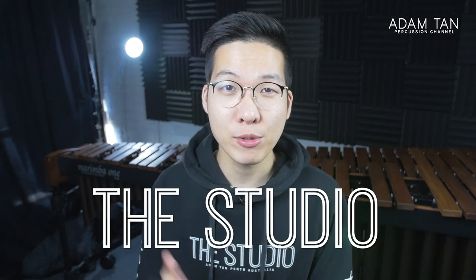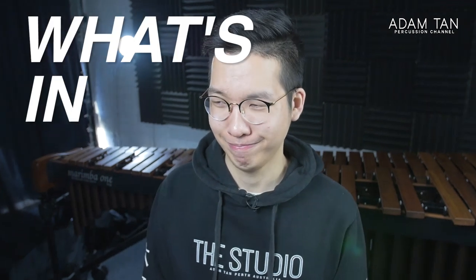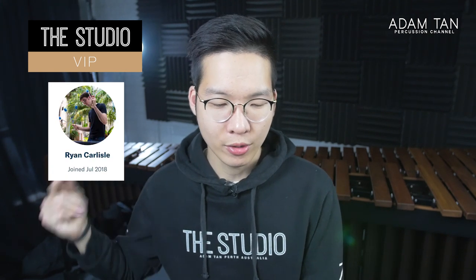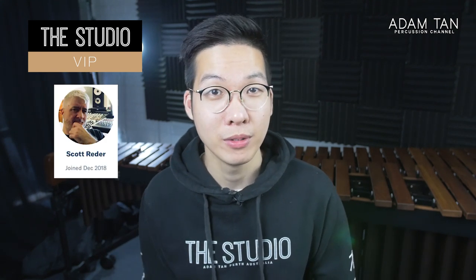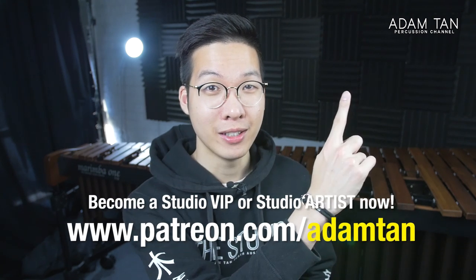Good morning ladies and gentlemen, welcome to another episode of This Studio. My name is Adam, and it's time for a very special back-to-school edition of 'what's in my mallet bag.' Thank you so much to my studio VIPs: Zero Gravity Percussion, Robert Utermo, Will Flunner, Bradley Crowley, Ryan Carlyle, Greg Harris, Arthur Lipner, Dominic Chung, Dean P Neuberger, Scott Raider, and today's featured studio artist Bill Sanders. If you'd like to become a studio VIP, go to patreon.com/umtan.